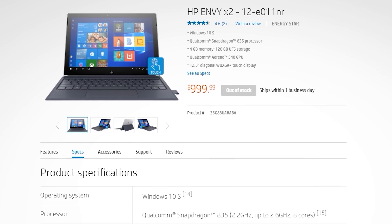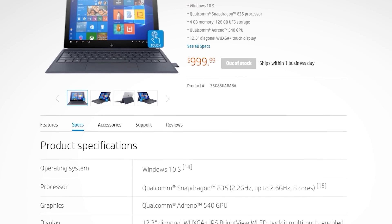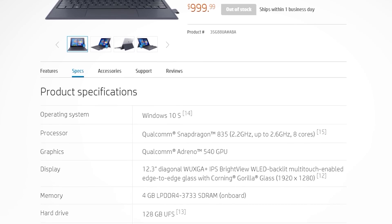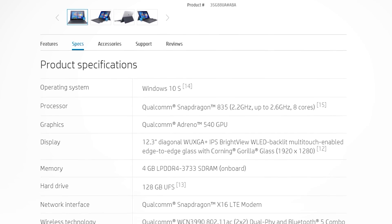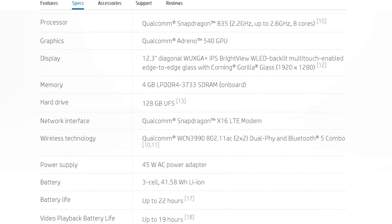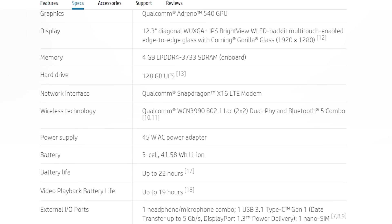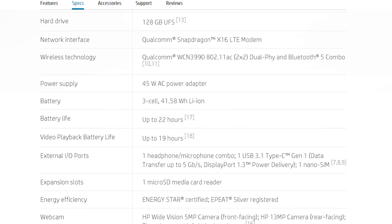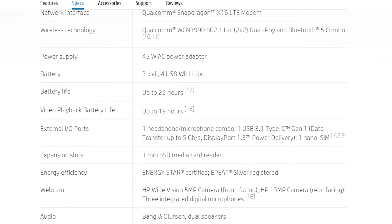The display is a 12.3 inch 1920 by 1200 IPS LCD, there's a decent 41.6 watt hour battery, and you'll get either 4 gigabytes of RAM and 128 gigabytes of storage, or 8 gig of RAM and 256 gig of storage, depending on the configuration and region. In the United States the 4 gigabyte model is what you'll get, while here in Australia we have the 8 gig variant.